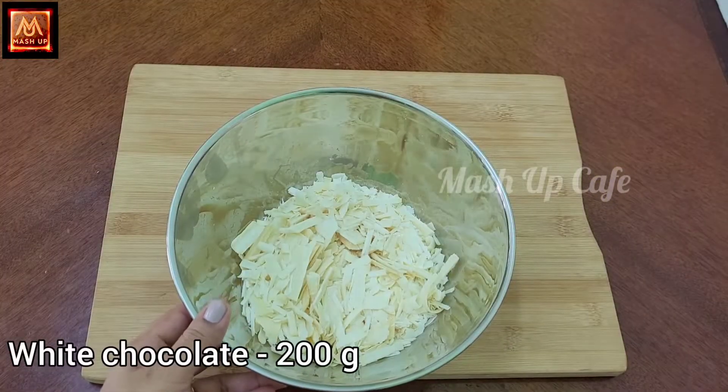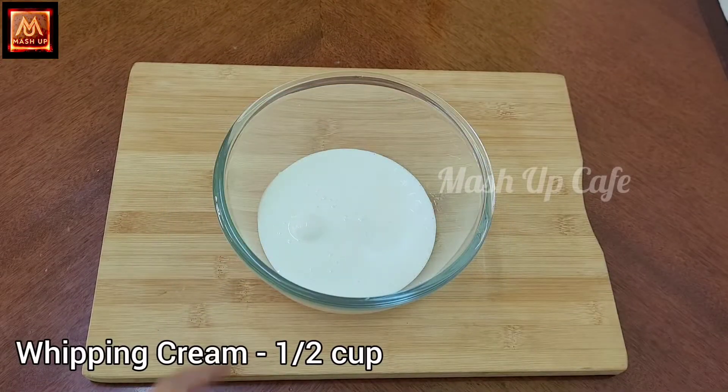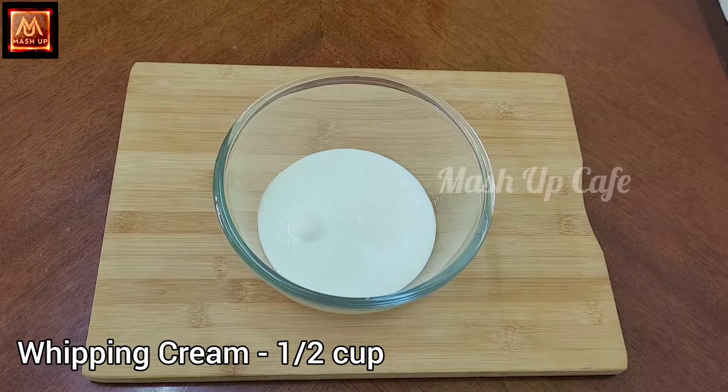Add 200g of white chocolate. Add half a cup of cream. Put the cream into the white chocolate.